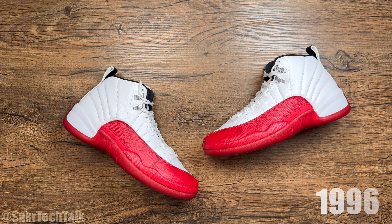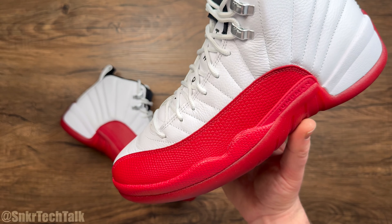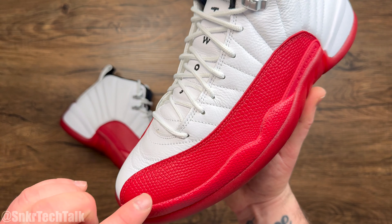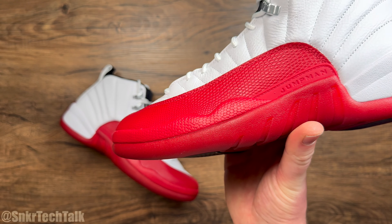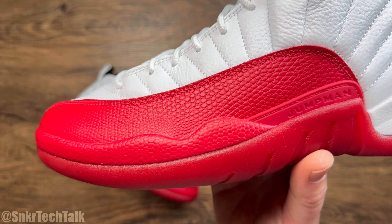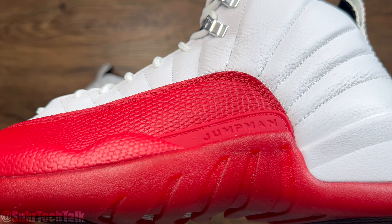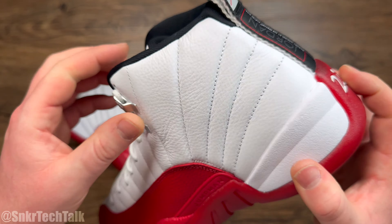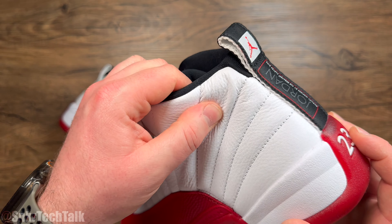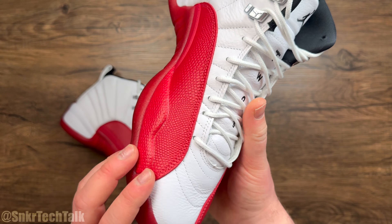I would argue that the cushioning setup from 1997 is better than what most brands are putting out today. As far as upper materials go, you're getting a lizard-inspired leather material on the toe guard, and the phylon material mimics a leather-like texture. Definitely an amazing look for the Air Jordan 12. You have the Jumpman tag right there, and the leather material on these is actually quite nice for what Jordan Brand has been bringing out lately — I'm not mad at these at all as far as materials go.